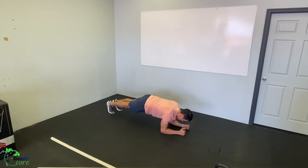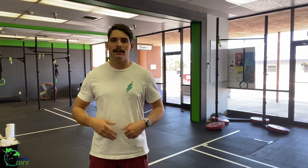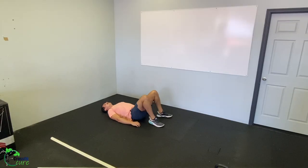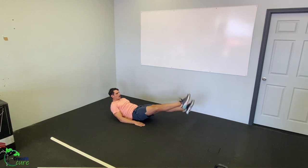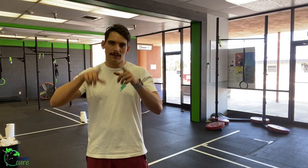Our accessory work today is three sets of 40 seconds plank hold — do the most challenging scale you can, whether that's down on your elbows, up on your hands, plank off your knees, or even elevating your feet. Then 60 seconds of glute bridge — go for a one-to-two second hold at the top, laying on your back, pushing your hips up, squeezing your glutes and hamstrings. Then 80 flutter kicks — every time a foot kicks, that's one flutter kick.